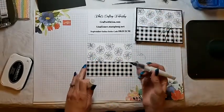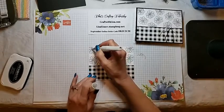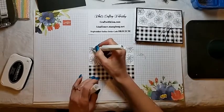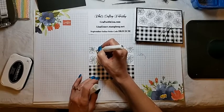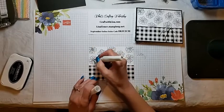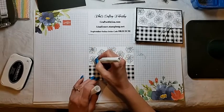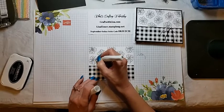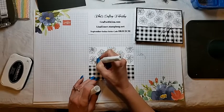Now we're just going to take the Wink of Stella. I just went around on the little dots in the center of the flowers, and then ran it down the line in the middle of the petals. I didn't go all around the outside of the petals — just the inside. And this little dot just gives that little bit of shimmer and makes it look so pretty and elegant.